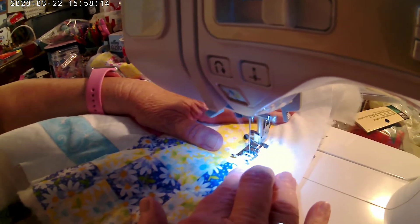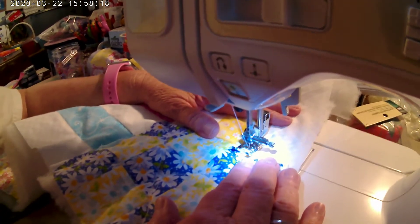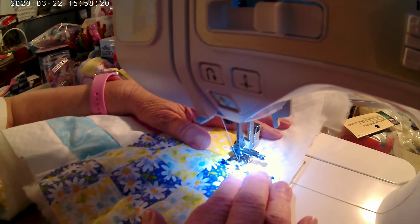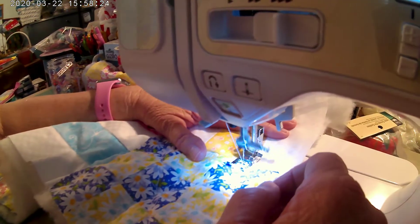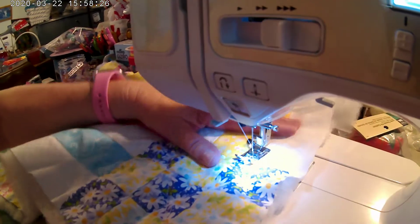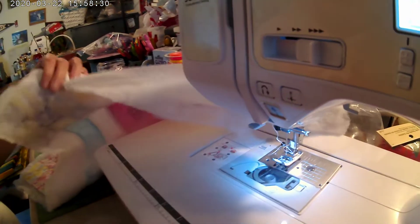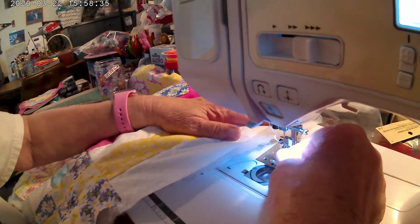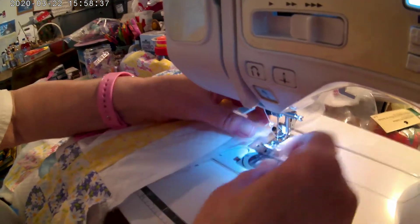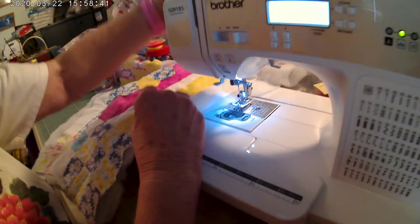Okay, here's the first one. Okay, cut the thread. This really does take a lot of bobbin, so make sure that you have plenty of bobbin on hand. It came out again, but that was my fault.